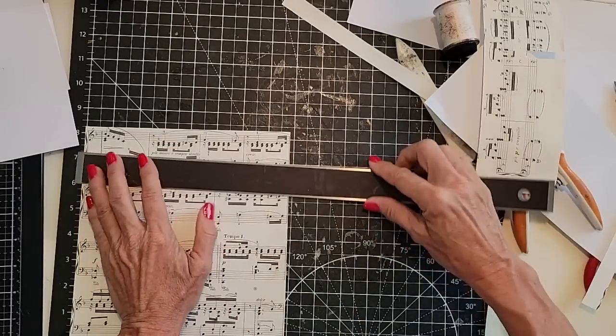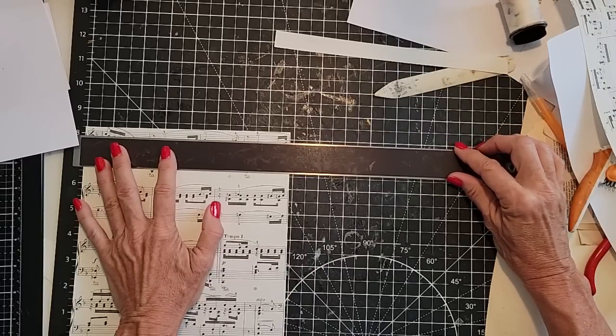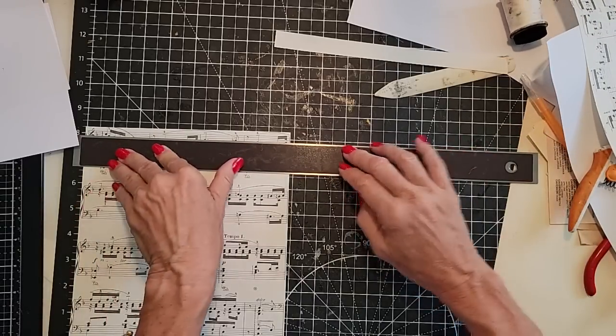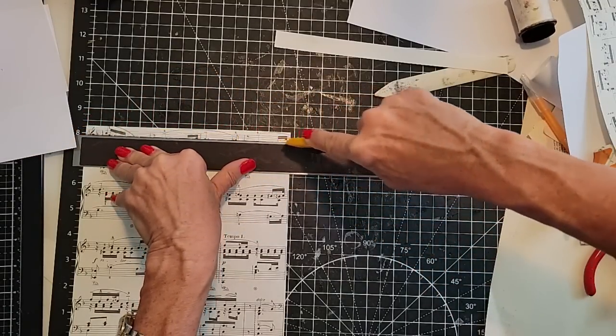I have to make these the same size — I know I'm forcing myself to measure and I'm not liking it at all. Totally against my grain, but whatever. Sometimes you've got to bite the biscuit. So this is basically a square.